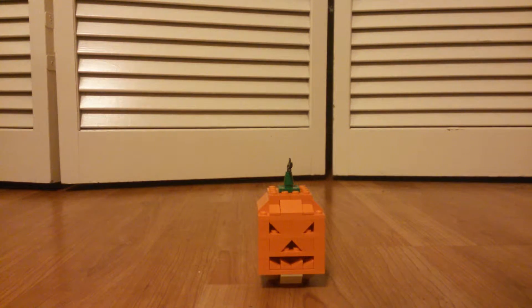Hey guys, this is Jacob here, and today we're reviewing the Halloween Pumpkin.